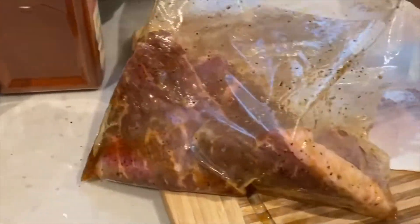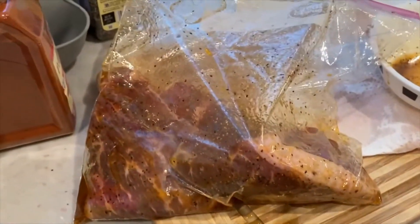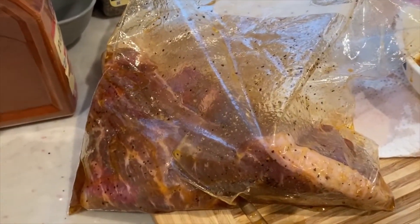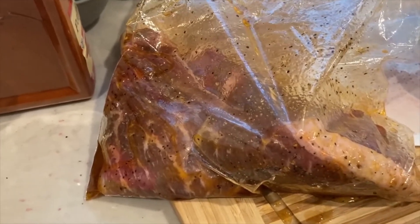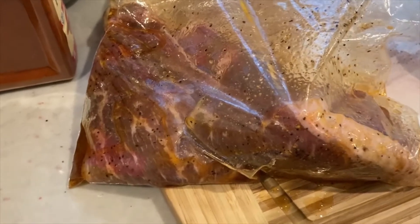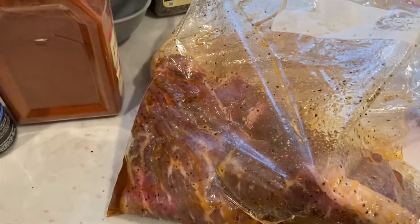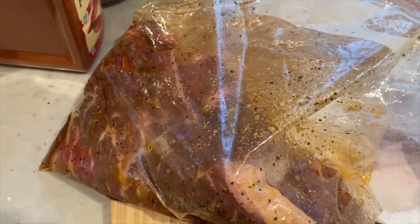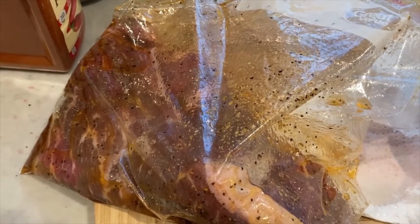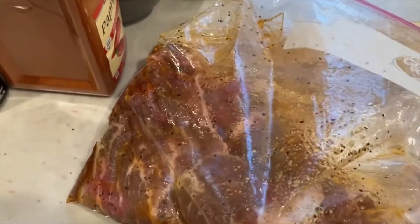I'm going to place it in the fridge — the longer you marinate it, the better. But when I'm in a rush I put it in even for just half an hour to an hour. I'll probably do an hour or two, then take it out half an hour before you want to grill it or fry it. When it's cold it doesn't fry well and it just splatters everywhere because of the cold temperature hitting very hot oil.